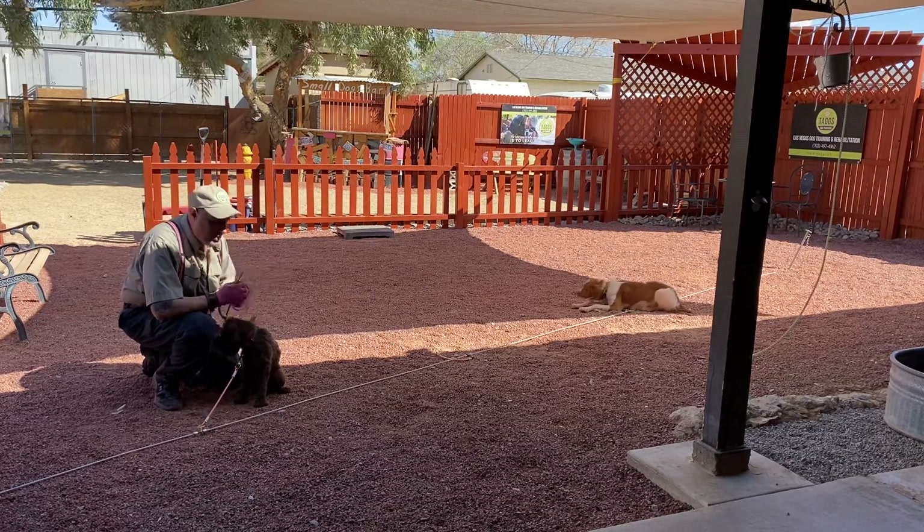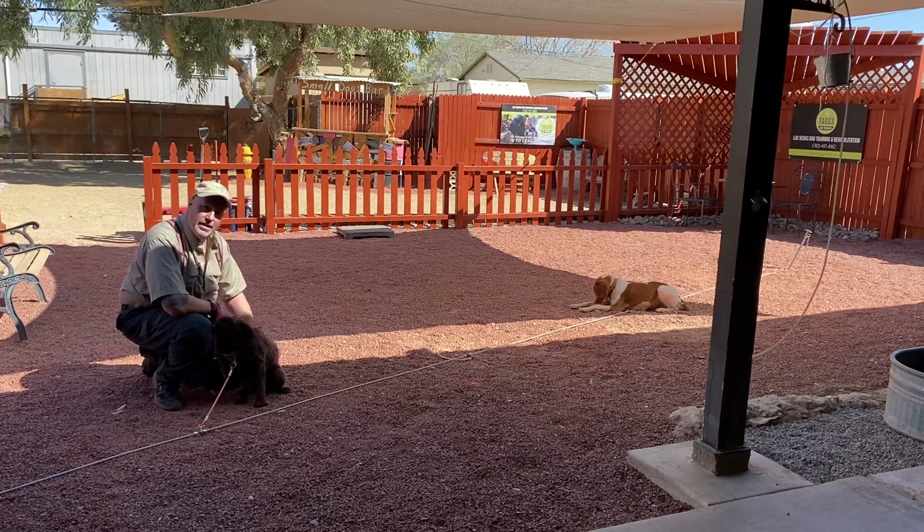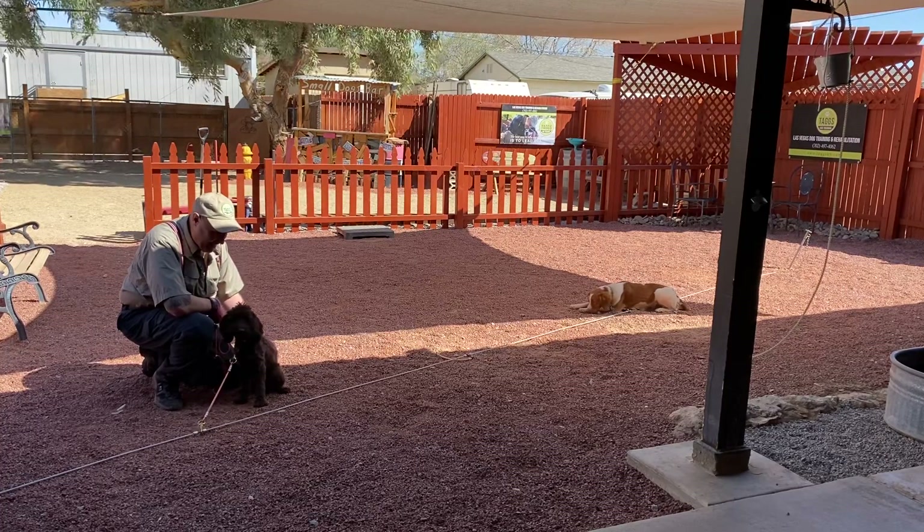So today we're in day three of our board and train program. And as you can see, I think our students are coming along quite nicely. Thanks for choosing Tax Canine.